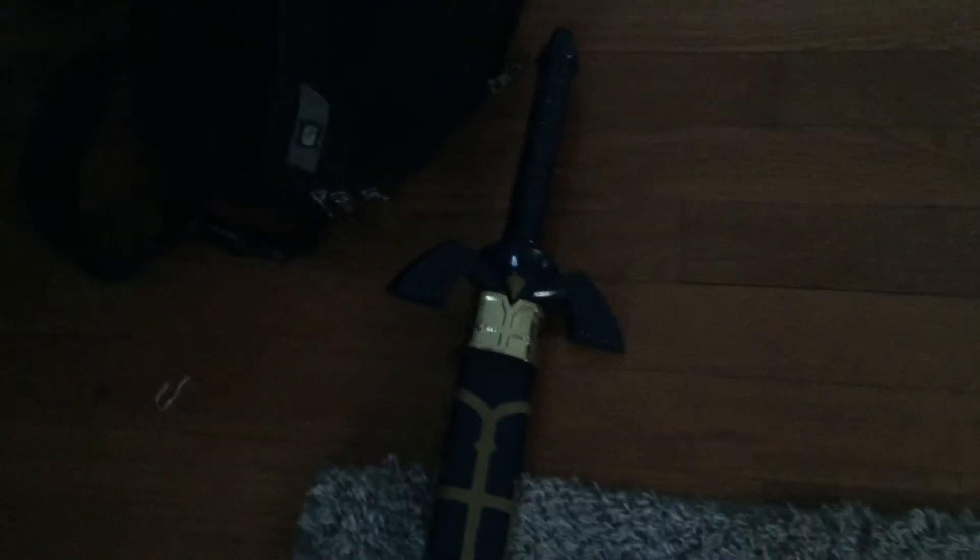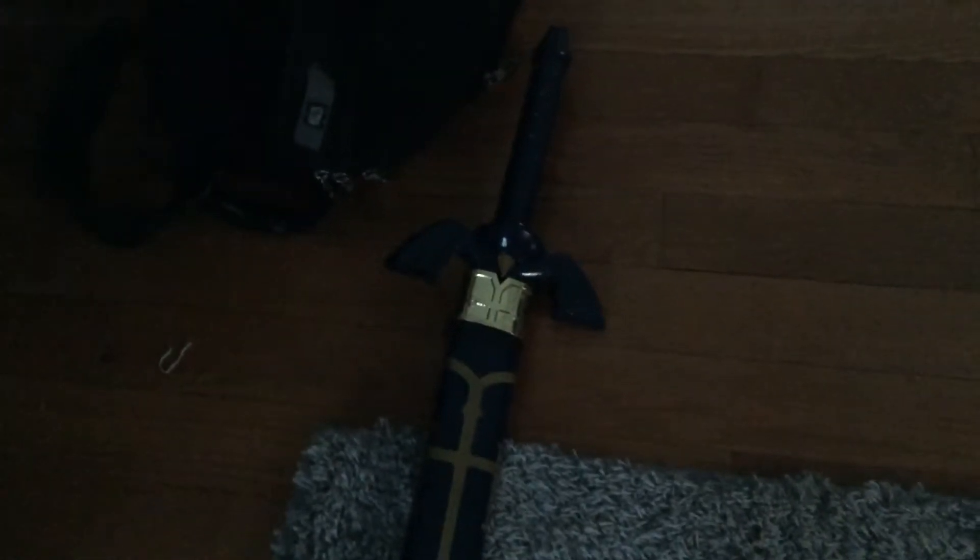What's up guys? Welcome to part 3. Unfortunately this has to be in parts. I'm sorry for memory issues, but it's darkened. Anyway, this is my other Master Sword.